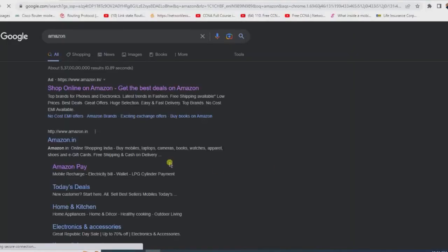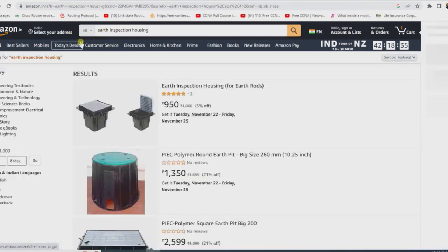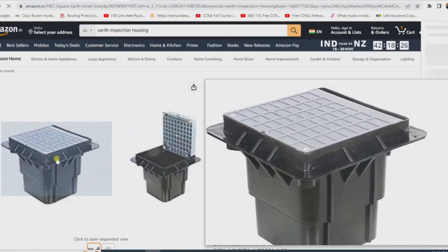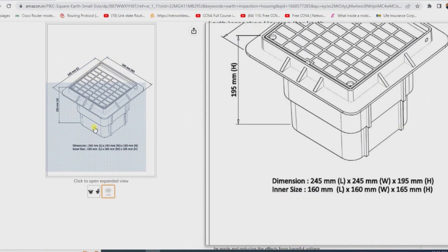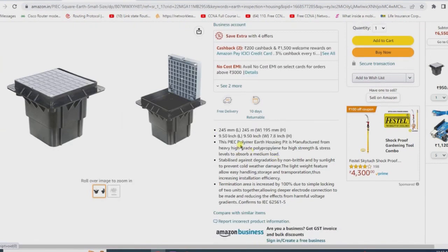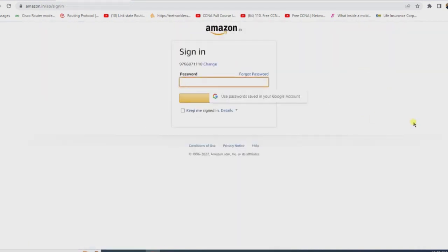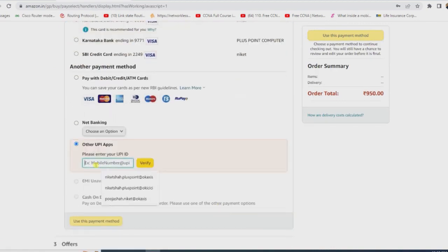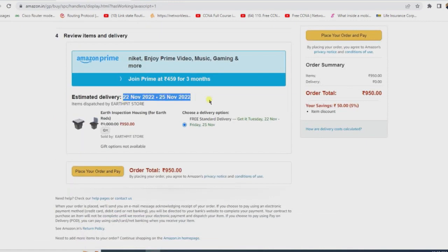I have opened Google Chrome and navigated to the Amazon webpage. I am going to type 'earth inspection housing' in the search bar and hit enter. Since Amazon tends to save the best products first, let's check the first option. I'll be putting the link to all of these in the description, so you can check the product along with its dimensions such as height and width, as well as features such as capacity, heavy graded plastic quality, and all other characteristics listed in detail below. Let's order this product now — if you do not have an Amazon account, you can create one. I'll proceed to the order process, enter my UPI, and complete the payment. As we can see, my product is ready for shipment and it is going to approximately take two days to reach my home.